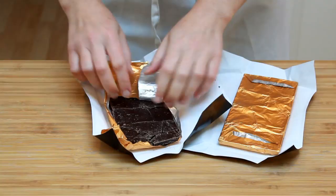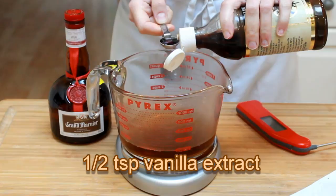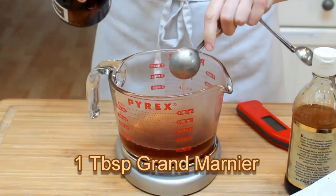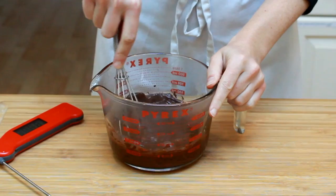Measure out 165 grams of freshly brewed black tea or coffee. Add ½ tsp vanilla extract and 1 tbsp Grand Marnier — that's optional, you can replace it with more tea. Pop it in the microwave until the mixture reaches 180°F. Stir in the chocolate and whisk until it's completely dissolved.